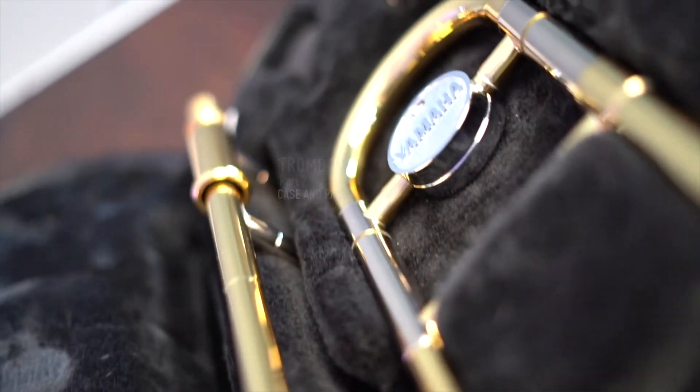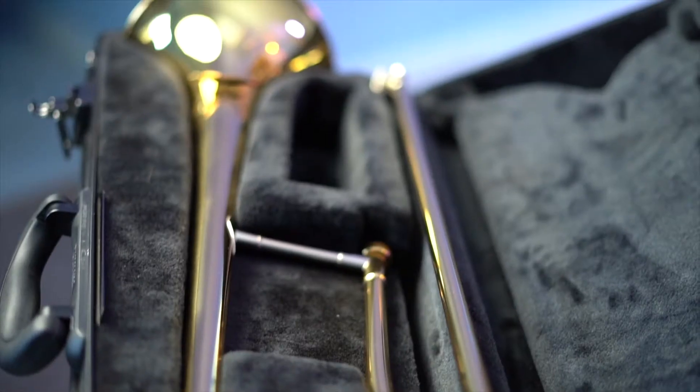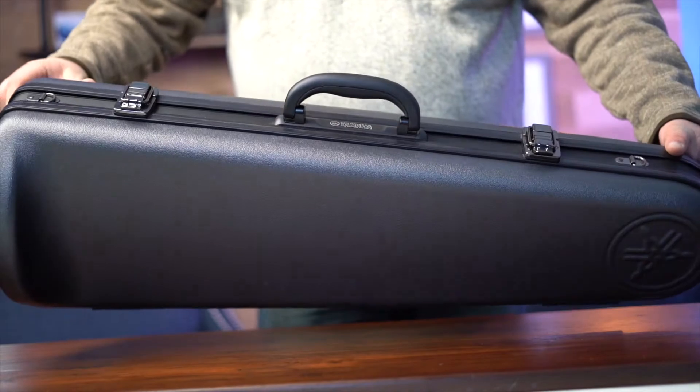Welcome back. Learning to play an instrument is fun and exciting. In this lesson, we're going to teach you about your instrument case. Don't laugh — it's important.